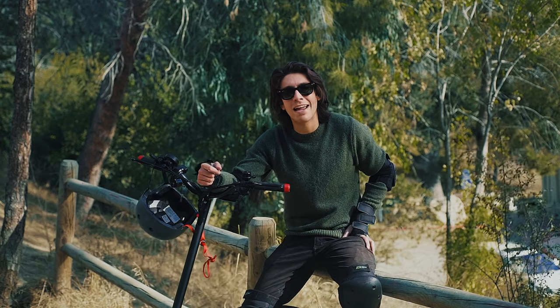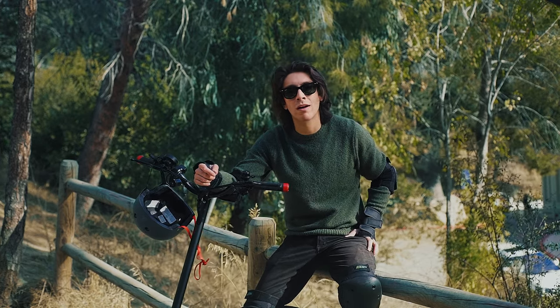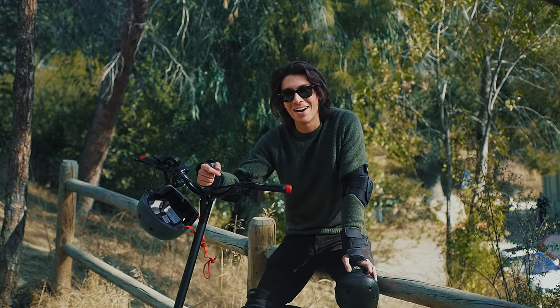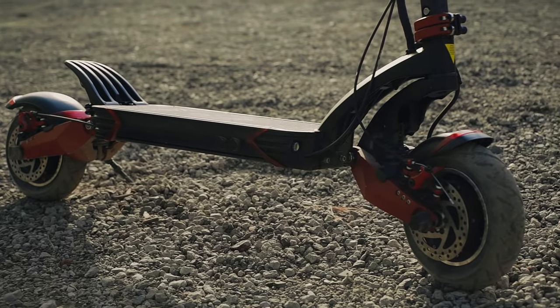Hi, my name is David and I live in Burbank, California, and I love it here. I moved here for work. What I love about Burbank is that you can pretty much walk anywhere, but it's a long walk, so I wanted something that I could move around in without a car and without having to pay for gas.